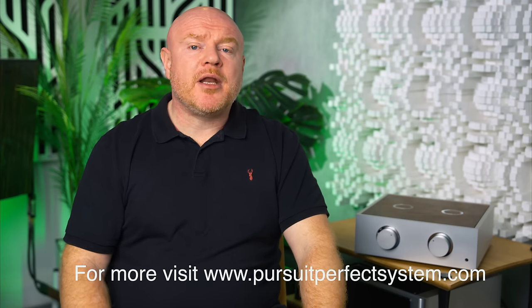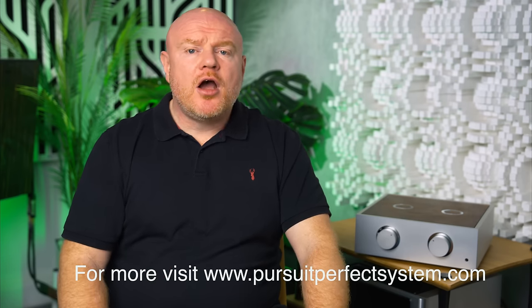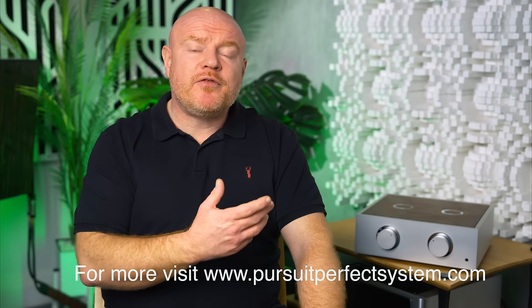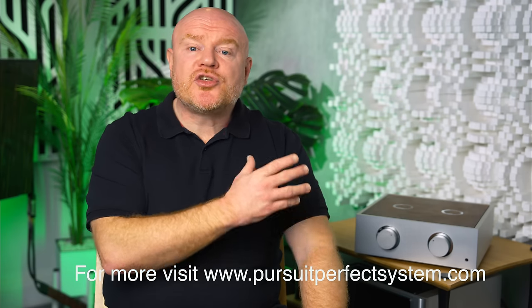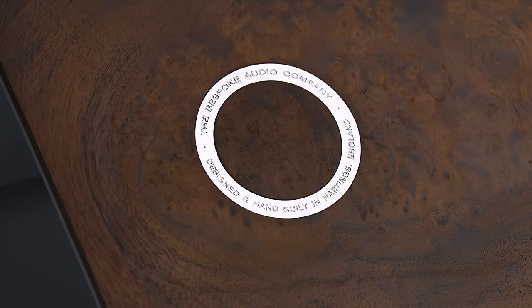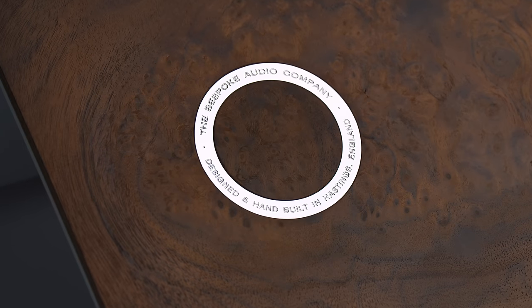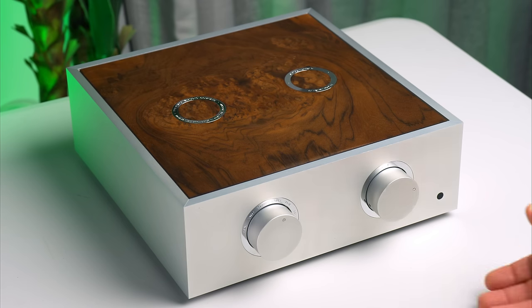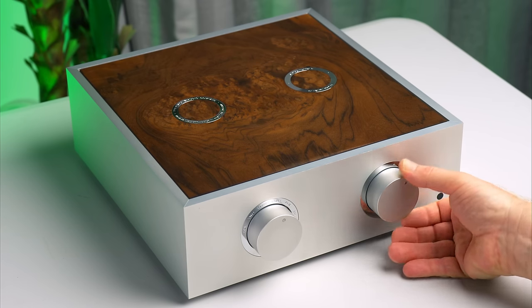About a year ago I was approached by the Bespoke Audio Company, who are a UK-based hi-fi manufacturer, and they asked if I'd be interested in reviewing their preamplifier — it's the only hi-fi product they make. They described it to me as a passive preamplifier that has no sound of its own, and I had no idea what a passive preamplifier was. I thought, how am I going to review a product that has no sound of its own?